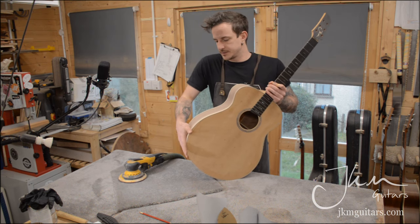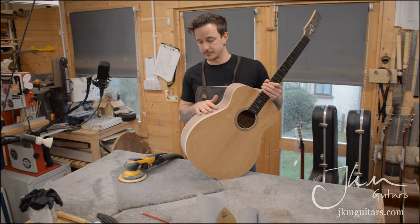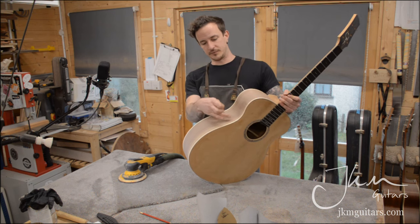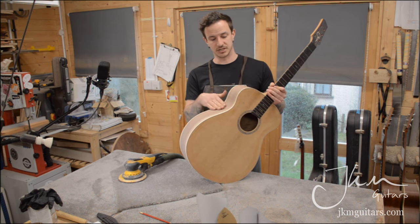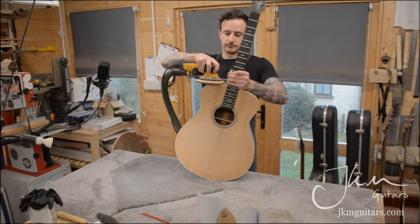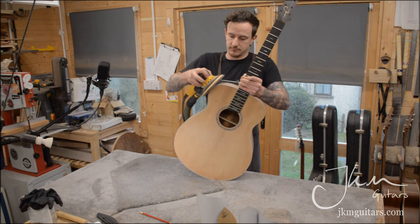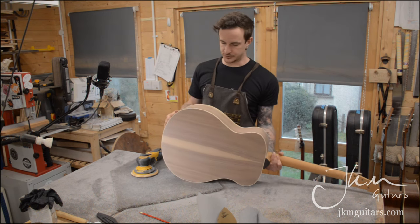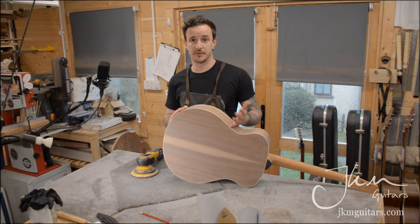Feel the sides with your hands — you should have a nice smooth contour, nothing poking out or wobbly as you go along. Stop before you hit the waist because otherwise the edge of the sandpaper will cut in as you're changing direction — it's easy to do the waist by hand. I'll continue around the whole sides and then move on to the top.